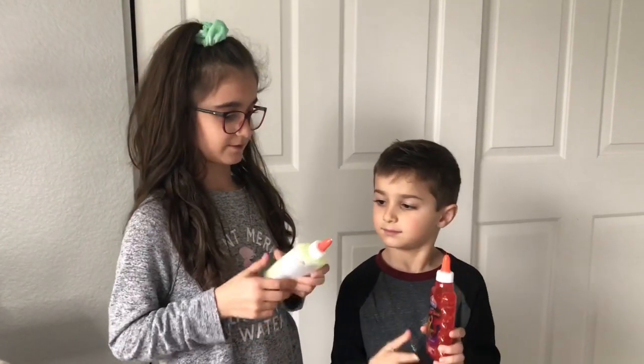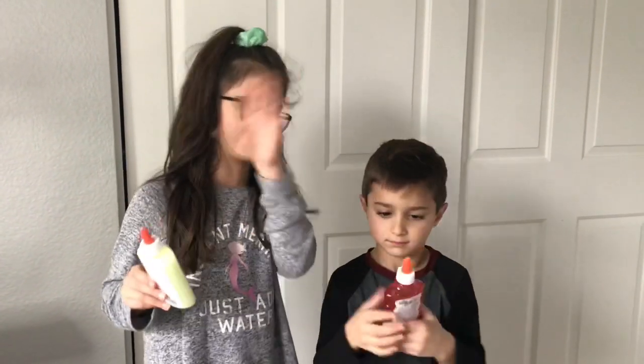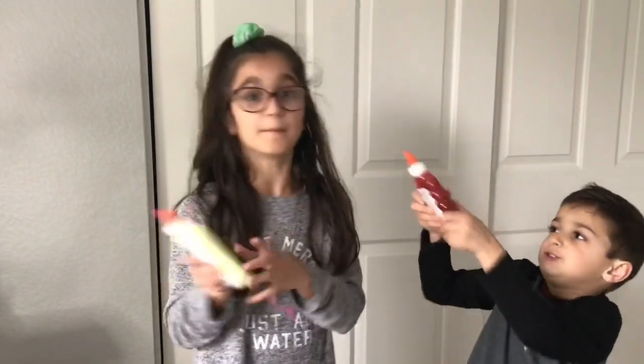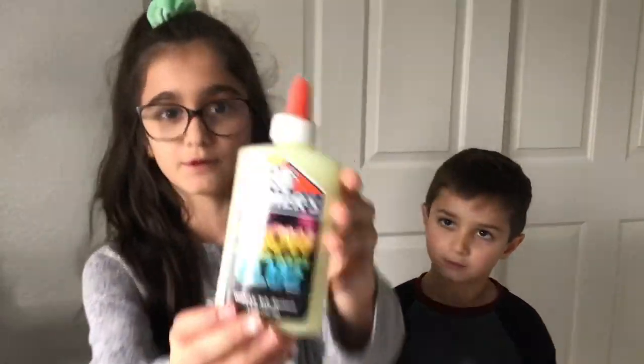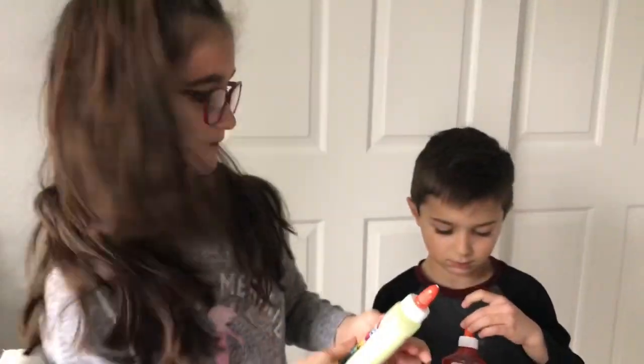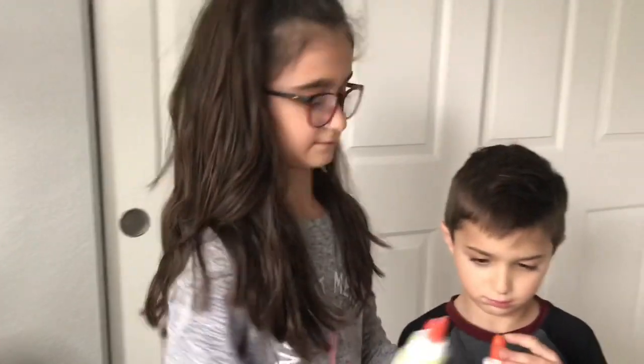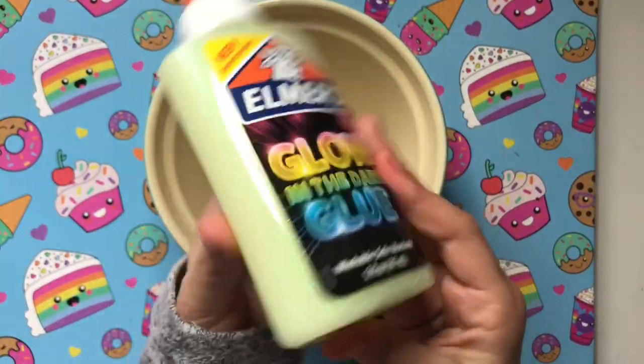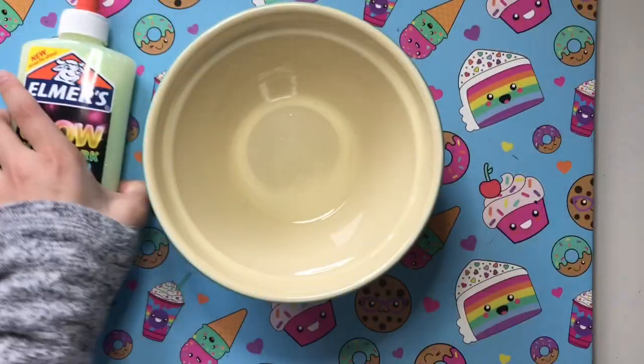Which glue should we do first? I'll do this one and then we'll do that one later, and we'll just get on to the slime making. But first, this is glow-in-the-dark glue and I want to see if it actually glows. So Jacob, close the curtains. He's closing the curtains right now. This is so cool — I can't wait to see it as slime! Let's make the slime!